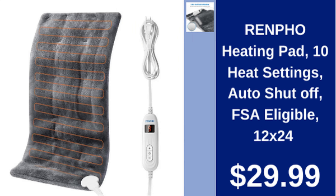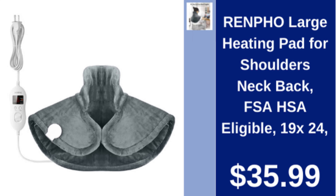Renpho heating pad, 12x24, ten heat settings, auto shut-off, FSA eligible, $29.99. Renpho large heating pad for shoulders, neck, and back, 19x24, FSA/HSA eligible, $35.99.